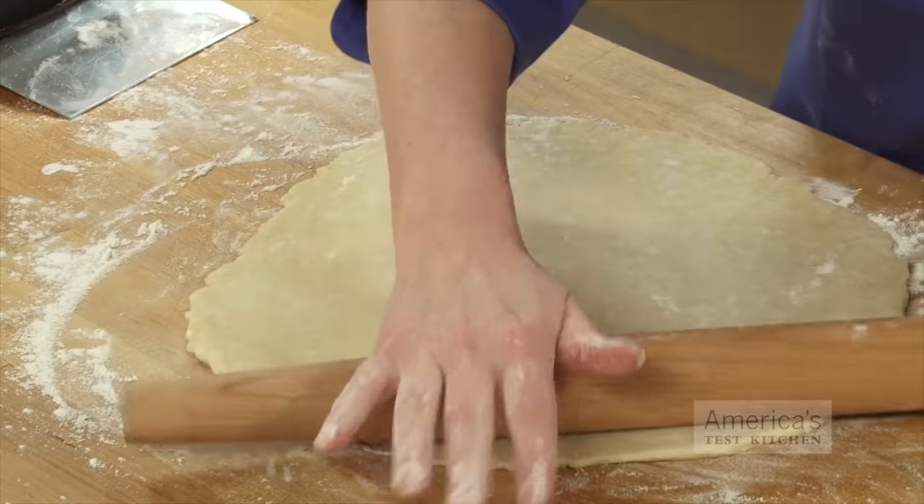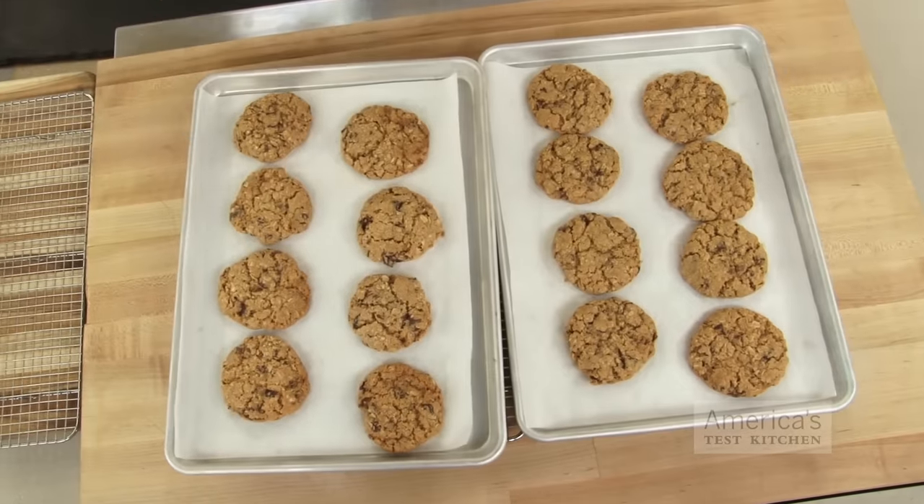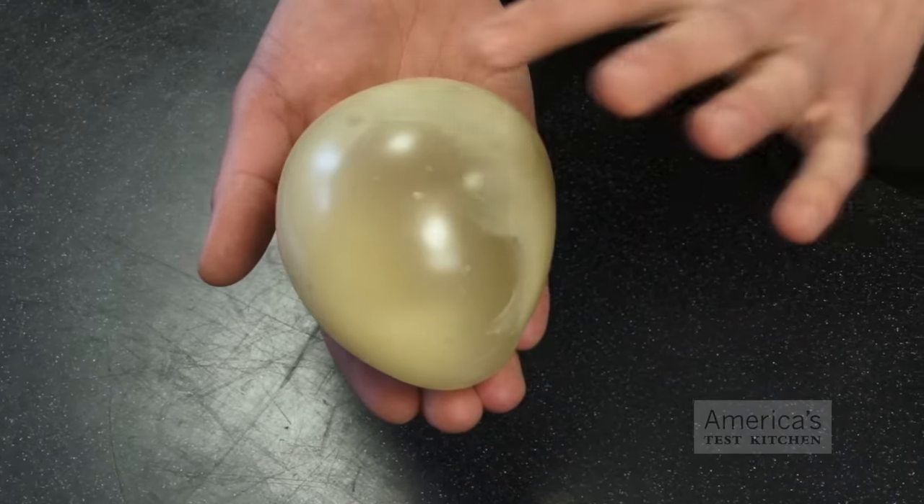All-purpose flour, as its name suggests, is good for a lot of foods that fall in between these extremes, such as pie dough, heartier muffins, and cookies. So next time you're kneading pizza dough, gently folding a cake batter, or considering swapping one type of flour for another, we hope you remember this experiment. This is one case where seeing really is believing.